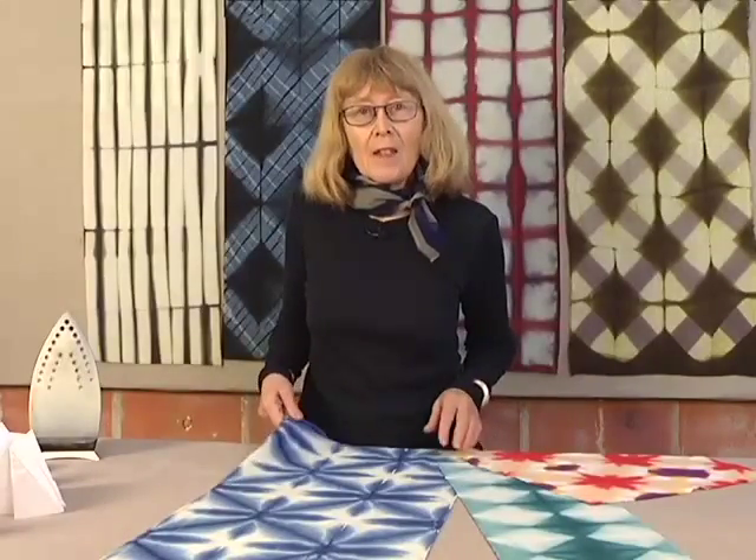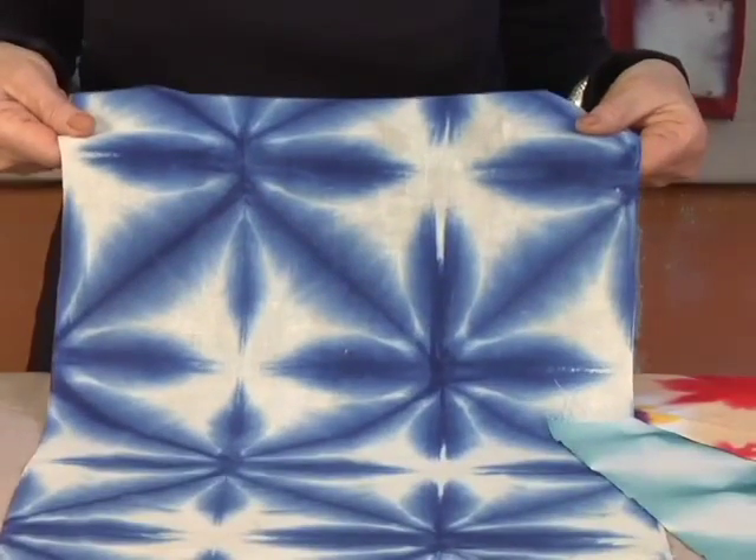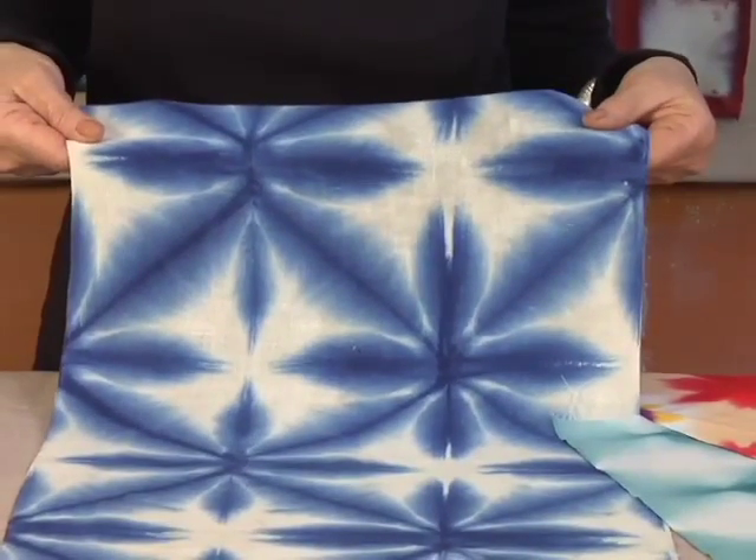Itajime is the Japanese word for Clamp Resist. 'Ita' means to fold, 'Jime' means to clamp.